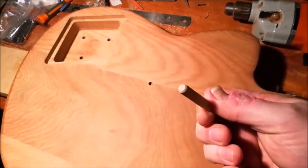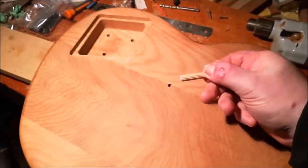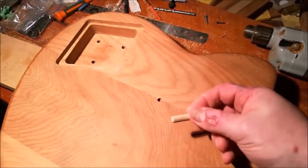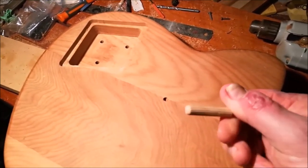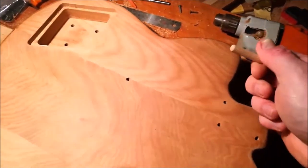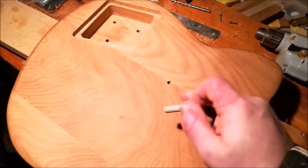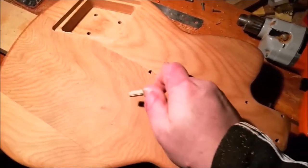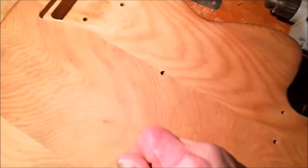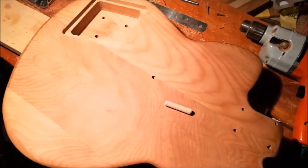I've got these furniture dowels here — they're not the soft balsa wood dowels, I think it's pine, it's pretty hard. I've drilled a slightly larger hole and now I'm going to thin this down by putting it in my drill and sanding it until it just squeezes into that hole. Then I'll glue it in and sand it over. You'll see a little shape on the surface, but I'm going to be priming and painting that so it won't matter — the point is it will be a solid fill.